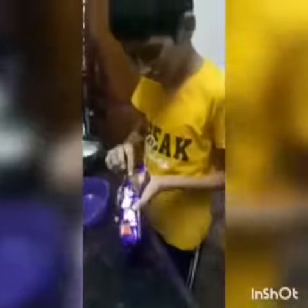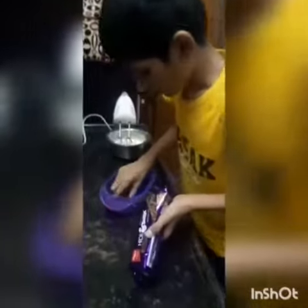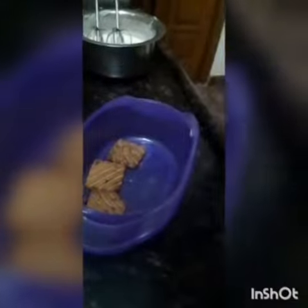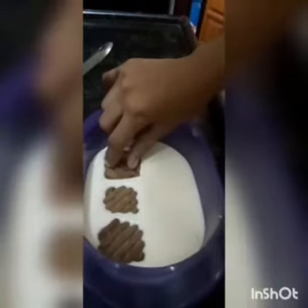Take a box and arrange the Idansi Biscuits in a sandwich manner — first a layer of biscuit, then a layer of cream, and repeat the process. It's done.